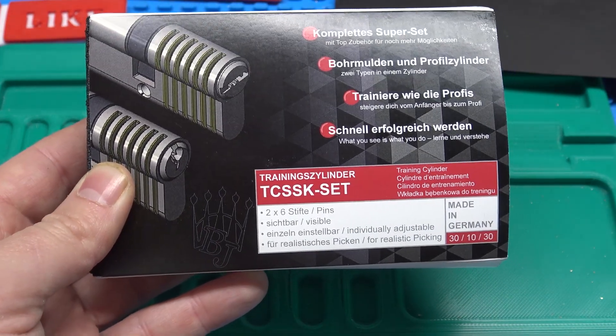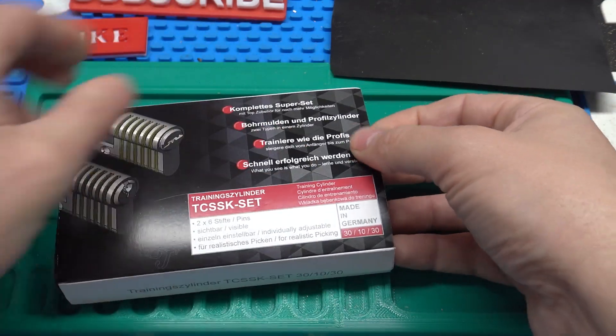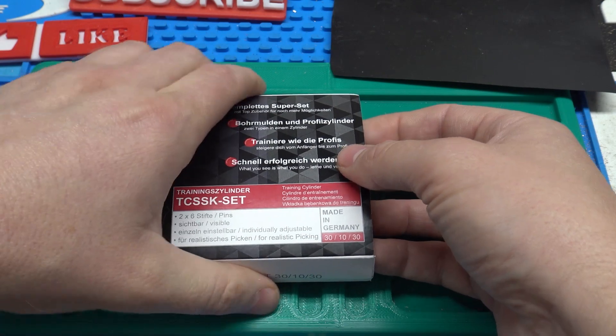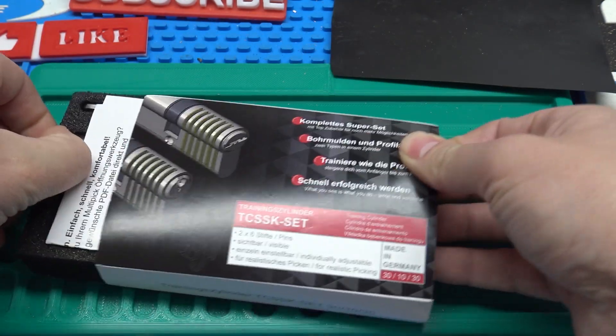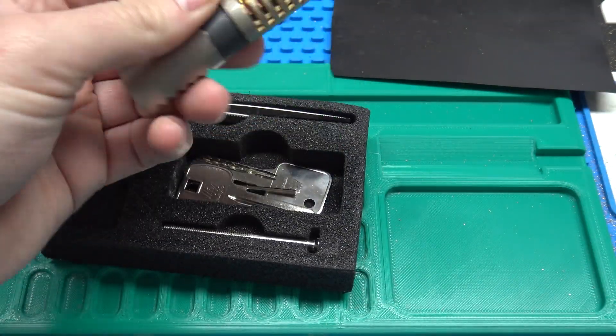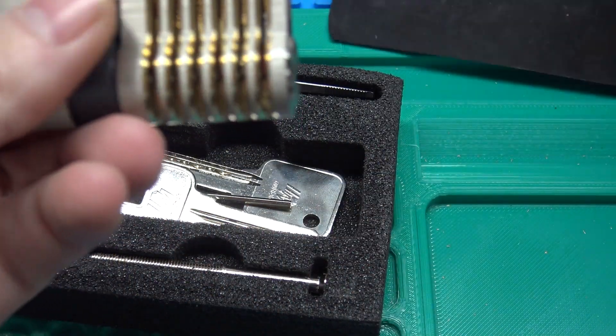If you're wondering what it is, this thing is actually very cool. I had to open it up and check it out. It's called the Multi-Pick 6-Pin Dimple slash Euro Profile Combination Training Lock. It's basically a cutaway lock of a Euro Cylinder, and the machining and cutaway work on it is very nice.